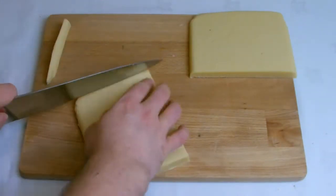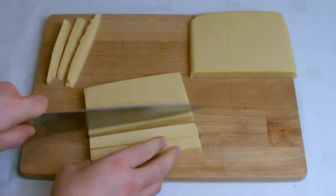Once your fudge has cooled completely, turn the tray out onto a board, trim the edges off and then dice into cubes.